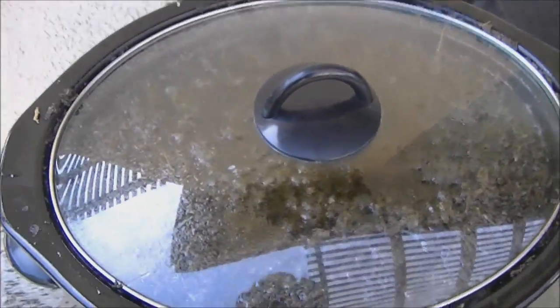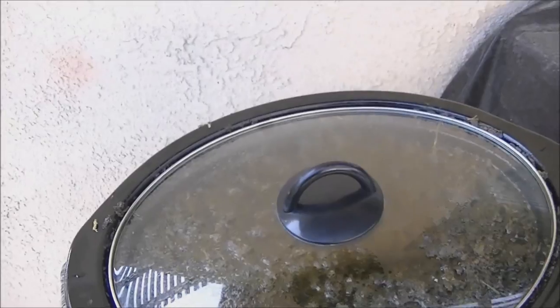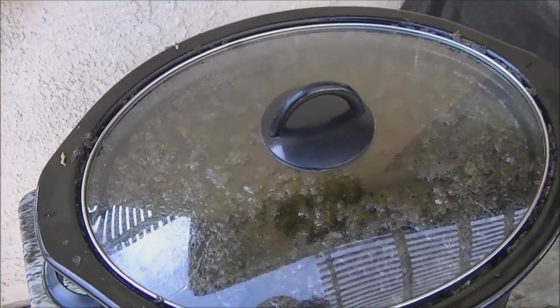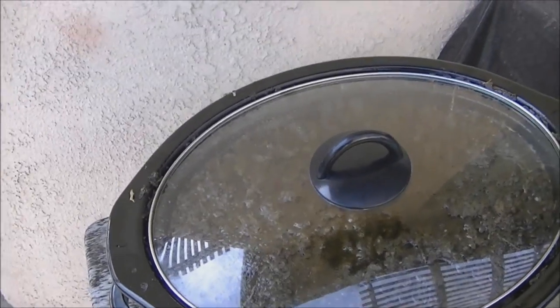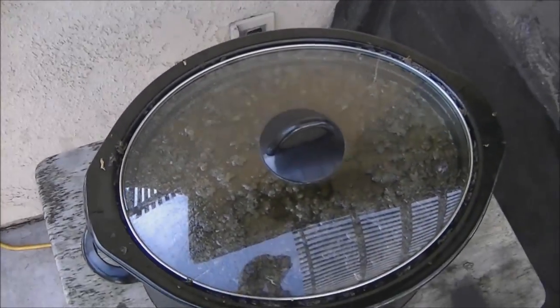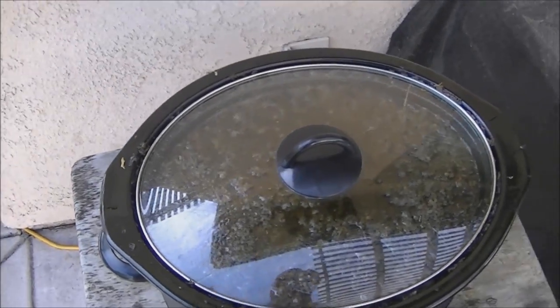That's in the crock pot on low temperature for 16 plus hours. I'm going to give it about six to eight more hours, and then I'm going to drain it through the cheesecloth. This is my first batch using cheesecloth.